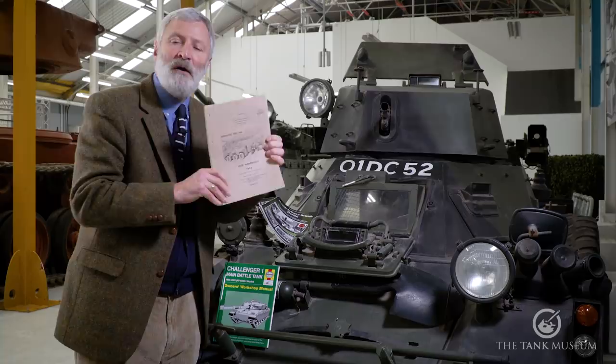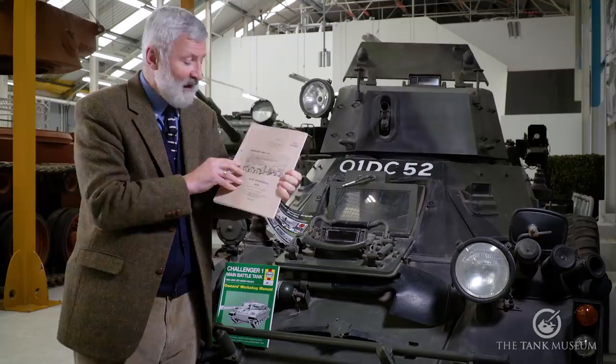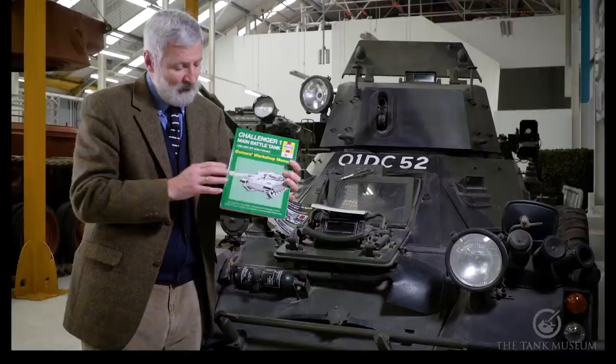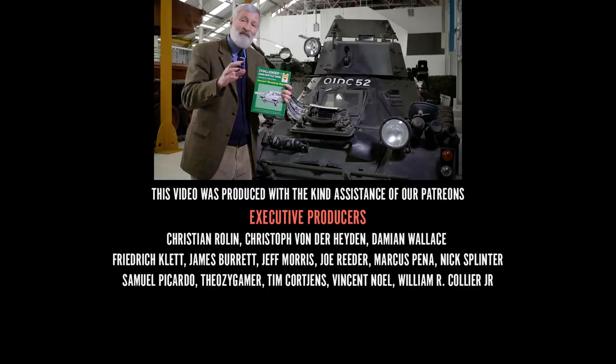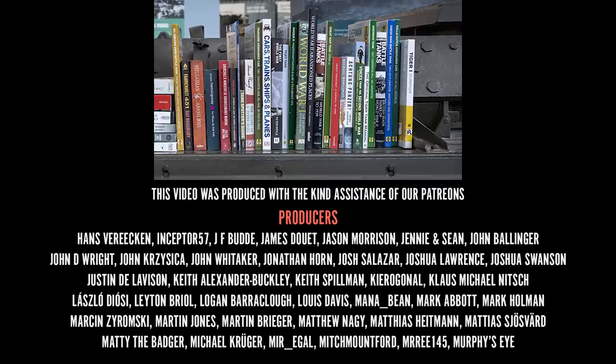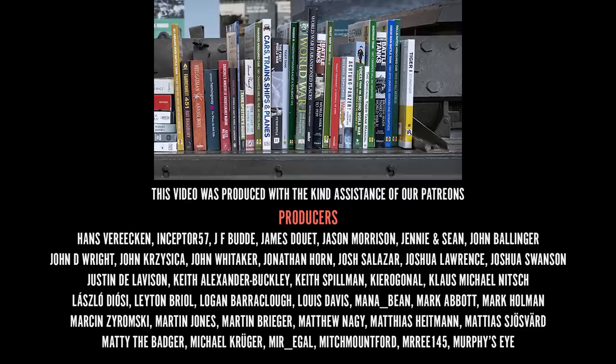We've also got, if you served on a Saracen with BAOR, the original Saracen manual — beautifully illustrated handbooks telling you how to operate and maintain your vehicle. In our Haynes series we've got a number of Cold War vehicles: Chieftain, Challenger 1, and Challenger 2 as well. So have a look there and fill your boots. For Christmas we have a fantastic selection of books, models, clothes and other gifts on the Tank Museum online shop. When you buy from our online shop you are supporting the Tank Museum charity, meaning we can carry on caring for our collection and producing this content. If you have supported us already, thank you very much — subscribe and do keep watching.